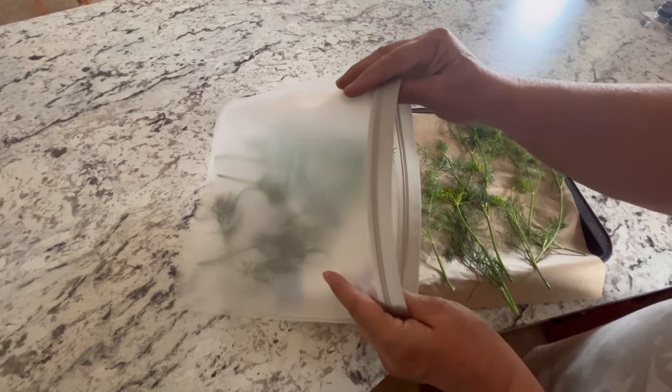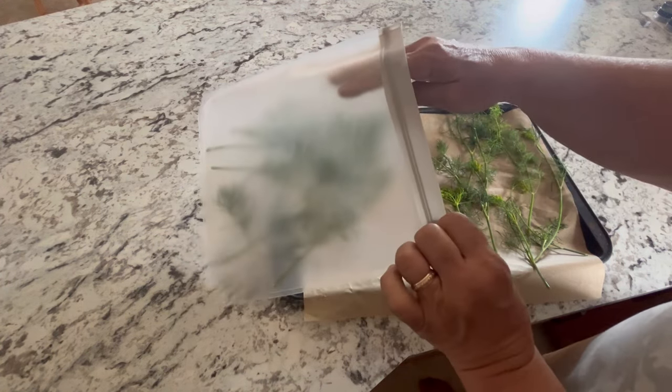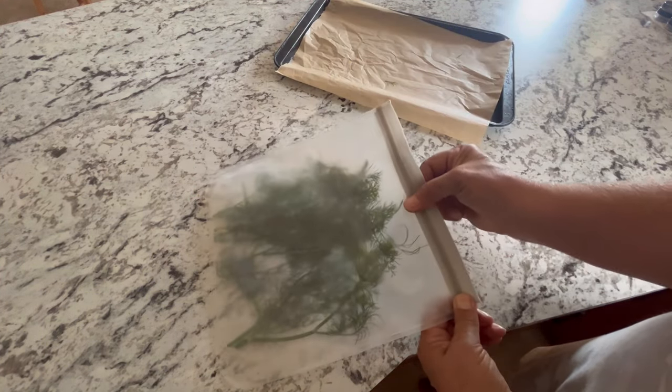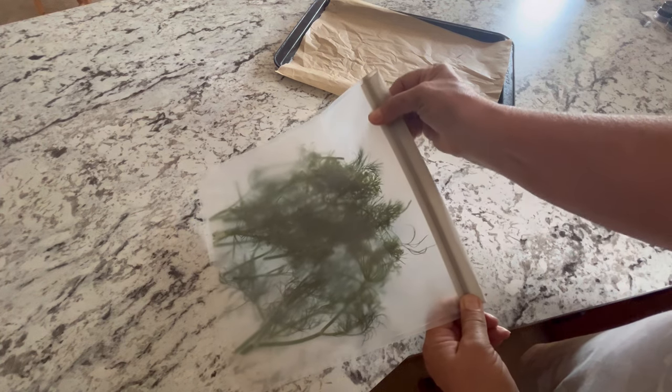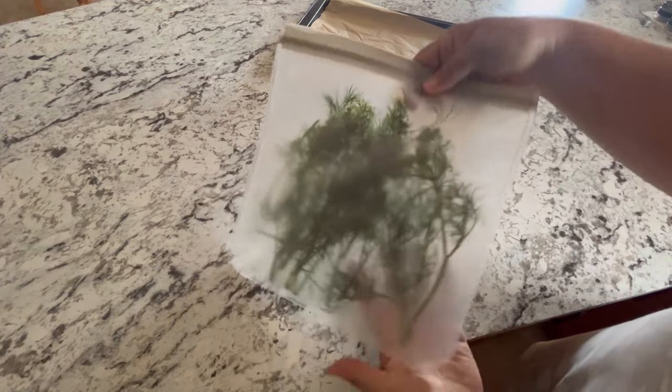I hope you enjoyed watching this video on how you can preserve your dill so that it's ready for canning season at the end of the summer, or if you want to have fresh dill all winter long. This is a great easy way to preserve it. Don't forget to hit that like button, leave a comment, and if you haven't already, hit subscribe so you don't miss out on future videos coming to the channel.